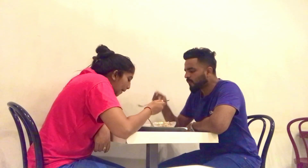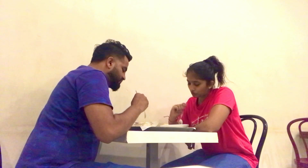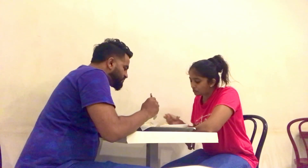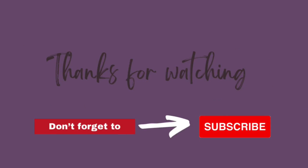Thank you so much for watching this video. Subscribe and click the bell button. Bye bye, and see you next time.